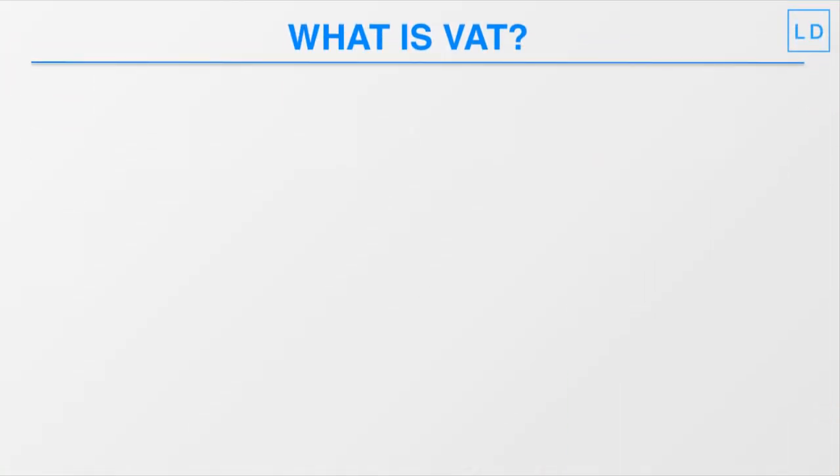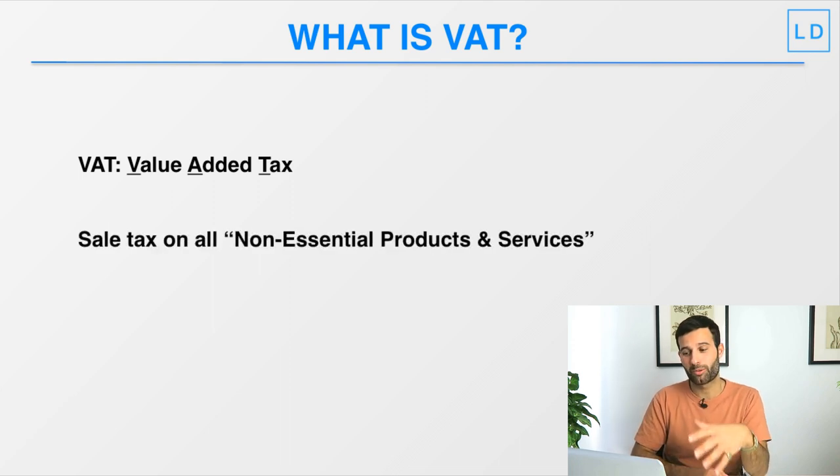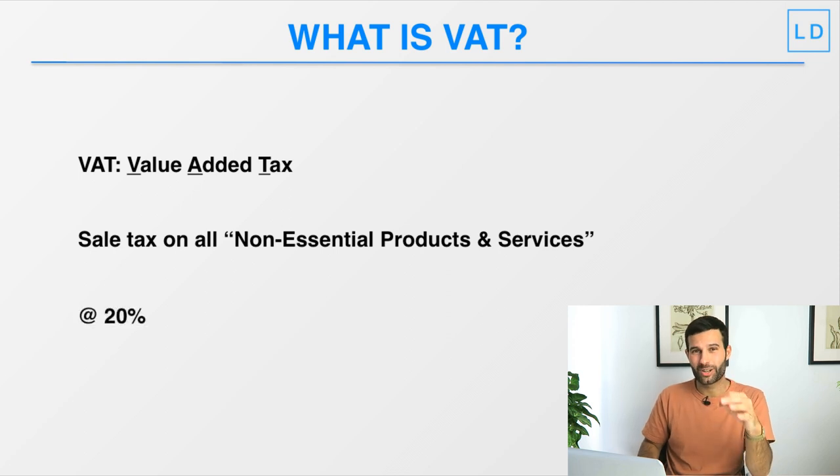VAT stands for Value Added Tax and it's a sales tax that's charged on all non-essential products or services. There are some products that the government deems as essential that we don't have to pay VAT on, such as food, but pretty much most products — as consumers we actually have to pay VAT on. Pretty much any product we're going to be selling as an Amazon FBA seller, we will have to charge VAT on if we are VAT registered.